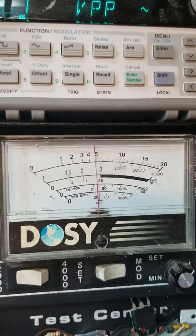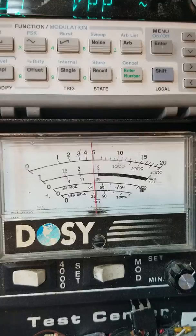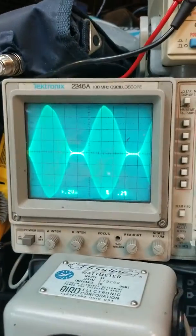Let's look at our output. We're keying 11 watts and swinging to 48 — 4 to 1. Looking good on the scope.